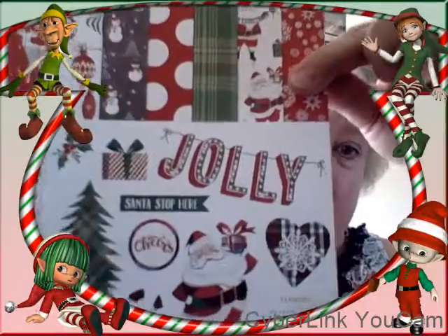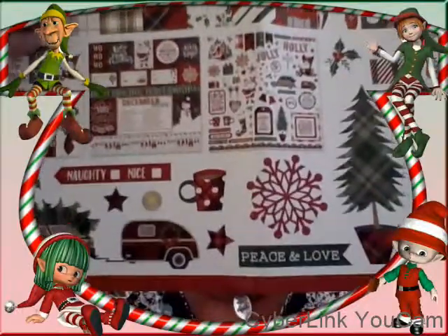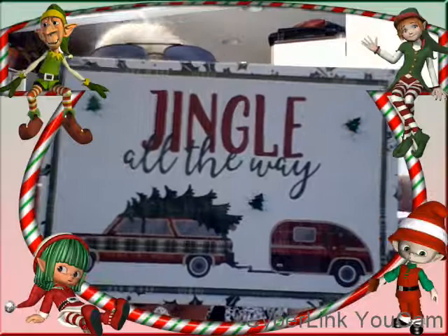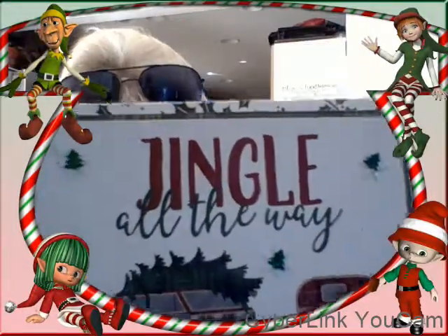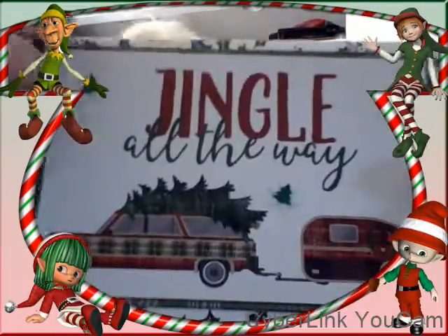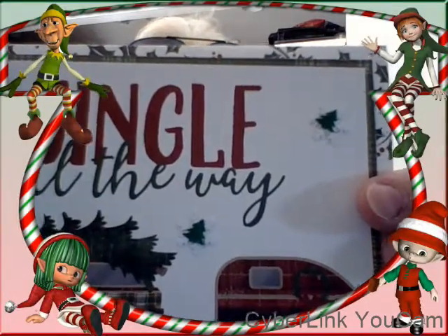There are a lot of great cutouts and stickers, so let me show you some of the cards that I made. I did a two-by-six size card — this one is 'Jingle All the Way,' and yes, that's the Griswold truckster in my opinion. I used some little snowflakes, tree glitter, and little sequins to embellish it.